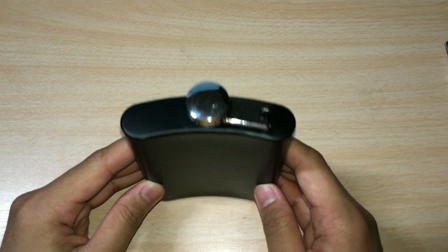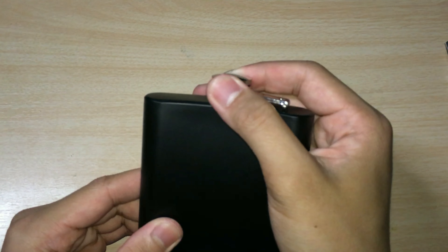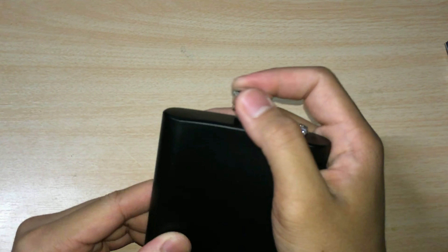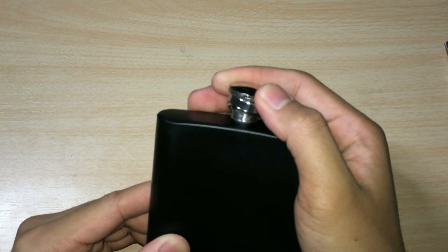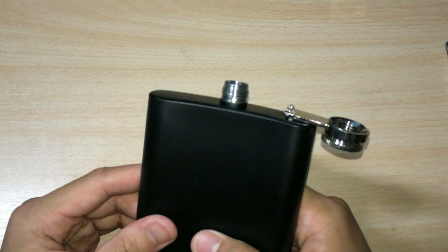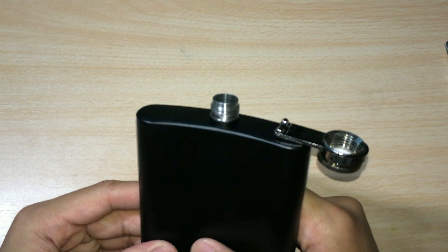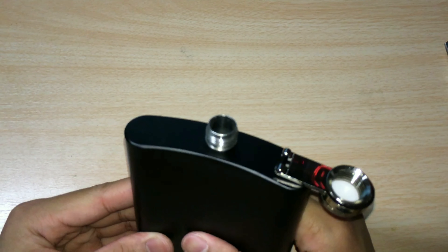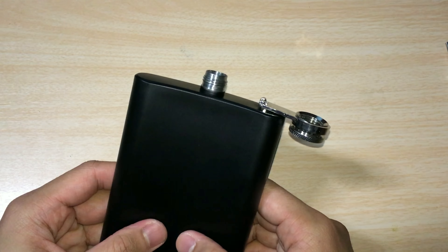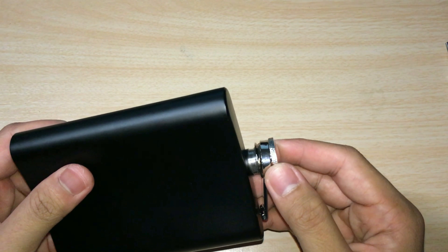At the top it has a leak-proof lid cover which opens and closes pretty easily. The opening is fairly small, so you're going to want to use the funnel to make sure all of the drink goes inside the flask. The lid cover has a leak-proof design which prevents the liquid from accidentally spilling.